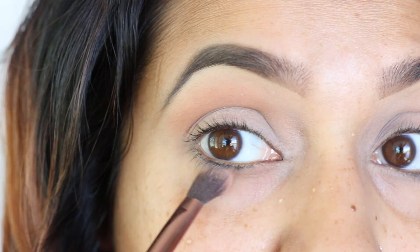Then we moved on to face. I got these brushes — oh my god, they're so amazing — from the Shoppers Drug Mart holiday preview party, and I've been dying to try them. They're so smooth and just feel like pillows on your face. It's the Quo brush collection, by the way.